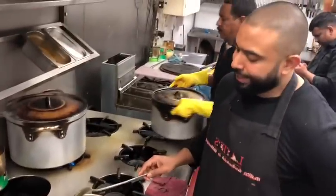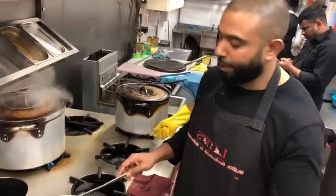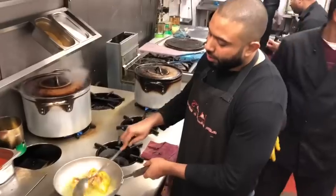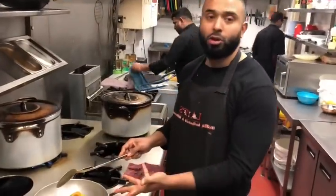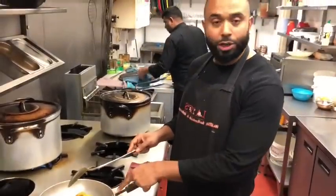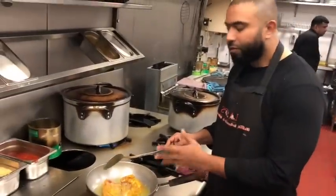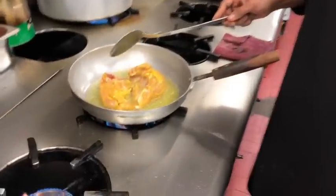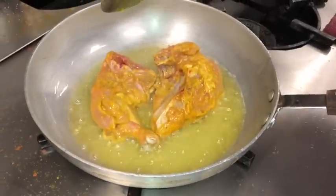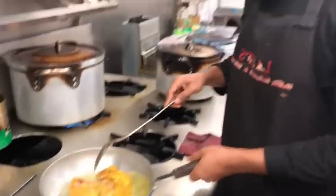I'm going to use the bone-in chicken rather than boneless — this chicken has a bit more flavour, and I'm also thinking about putting this on the special menu. I just want to seal the chicken, so it's sort of half cooked, and then I'm going to cook it into the curry. I want to use the same oil because the oil is going to have the flavour. I'm going to let this cook for about four or five minutes each side.